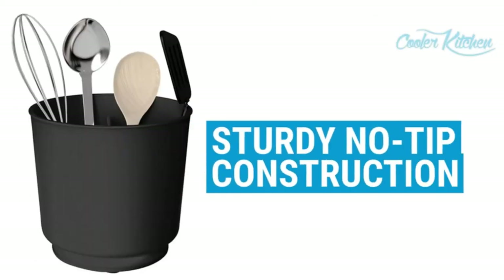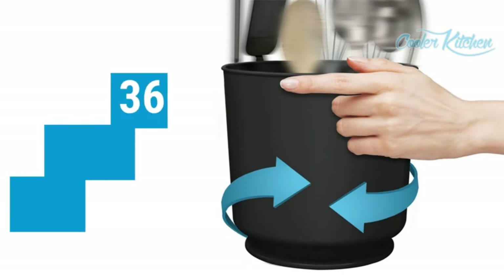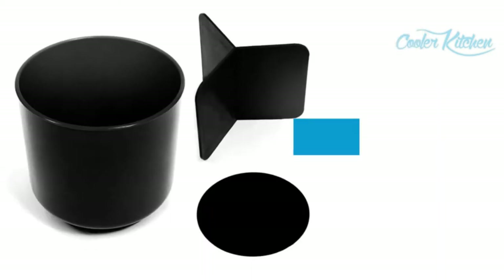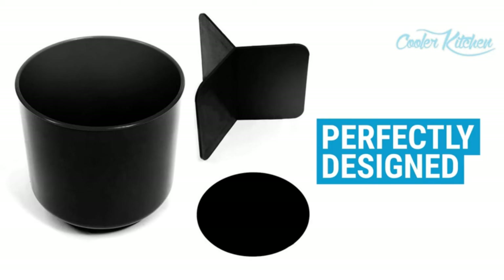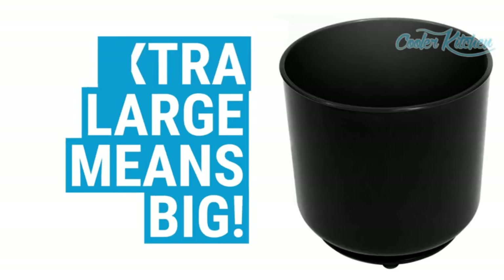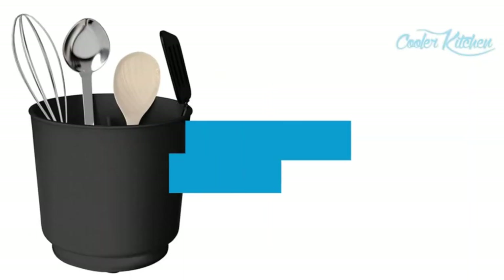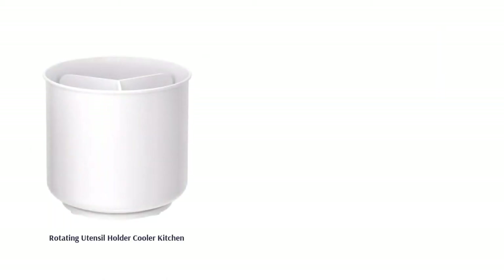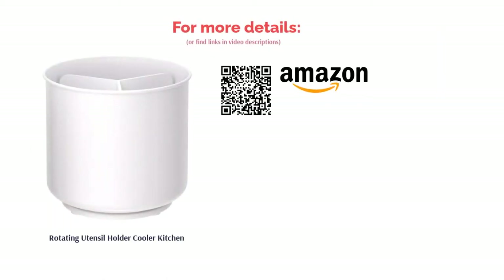The rotating feature makes it easy to grab whatever you need in an instant, and its simple, minimalist design will help keep your kitchen looking tidy. Reviewers mentioned that the holder isn't tall enough for long utensils, and some say it's prone to tipping over with heavier items. However, many love the holder's spacious base and the handy insert which divides the main compartment into three parts. A lot of users also say that it rotates smoothly.